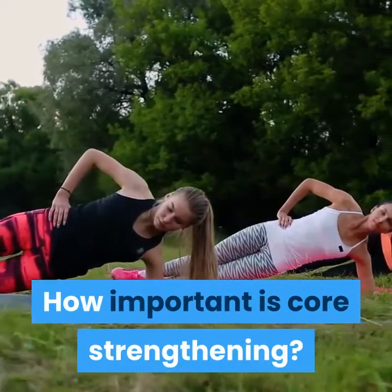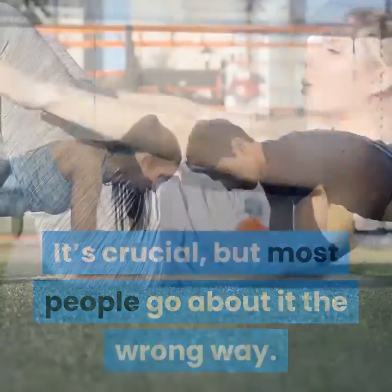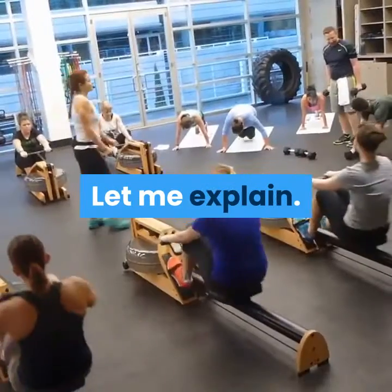How important is core strengthening? It's crucial, but most people go about it the wrong way. Most people do active core exercises when they should be doing anti-core exercises. Let me explain.